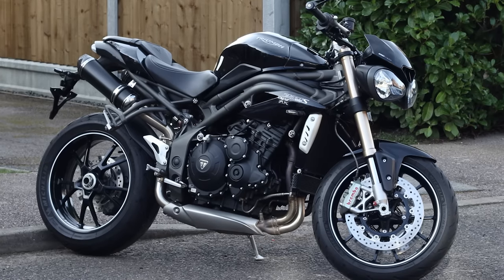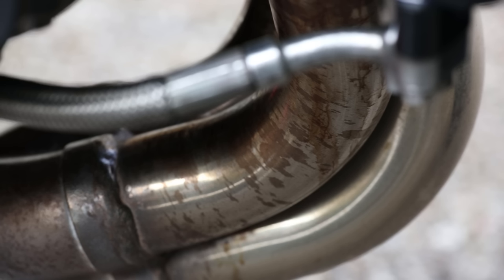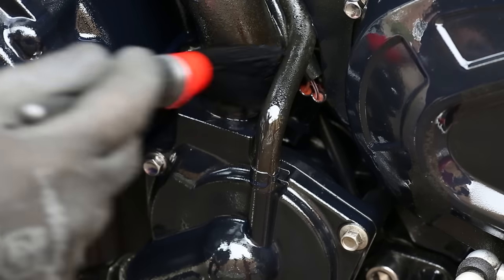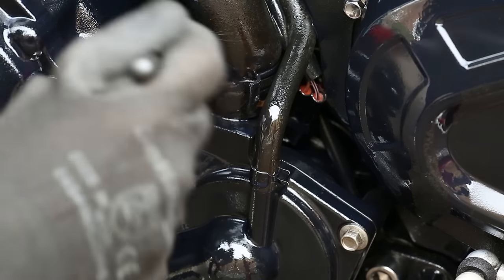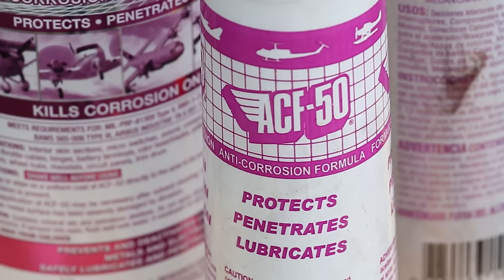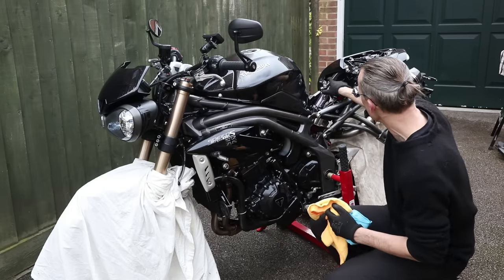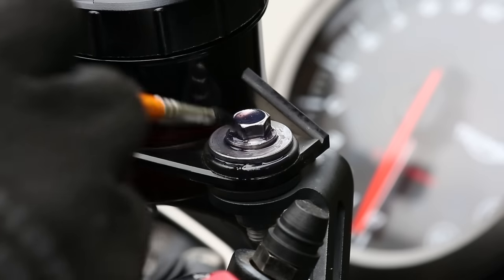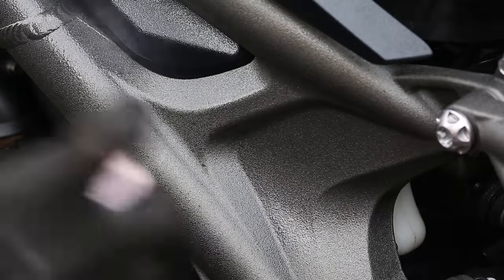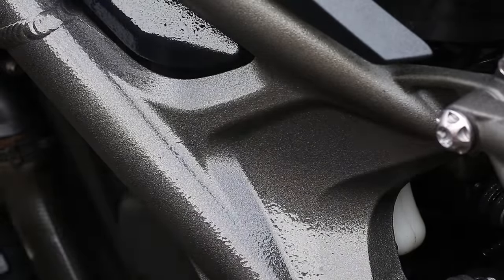My bike isn't looking too bad as lockdown hasn't given me the opportunity to ride, but it's still due a thorough clean. At this stage, it's worth pointing out that my bike has a coating of ACF 50 already on it. I'm going to show you ACF 50 in more detail in my next video, but in brief, it protects your bike from road salts and all the grime which makes your bike rust.